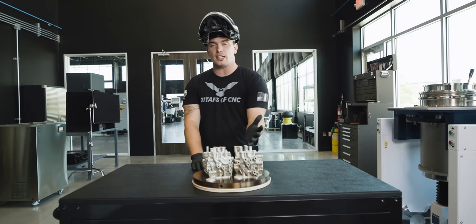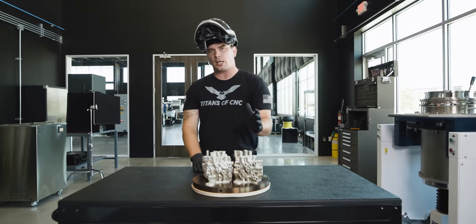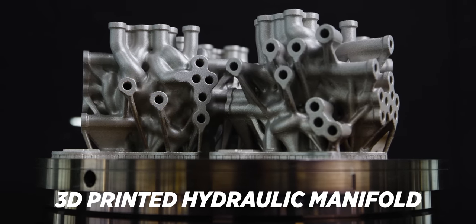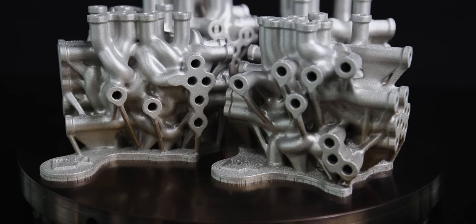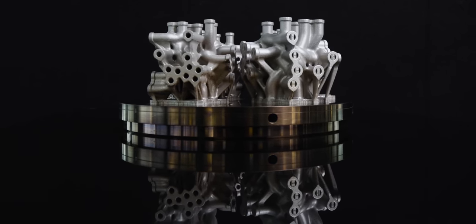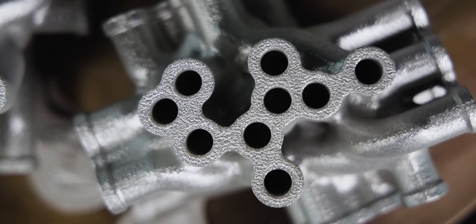We cleaned up all of our manifolds and now they're ready to be cut from their build plate. Why would we 3D print hydraulic manifolds? Because we can make them more lightweight and more compact so they can fit into small places. We can also make them more efficient because our channels are curved and we avoid pressure drop from abrupt 90-degree junctions. Plus, since we're using additive manufacturing, we're only adding material where we need it, so there's very little waste.